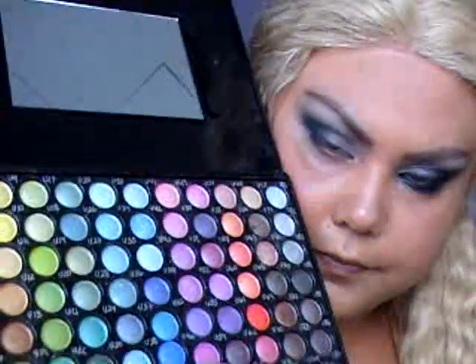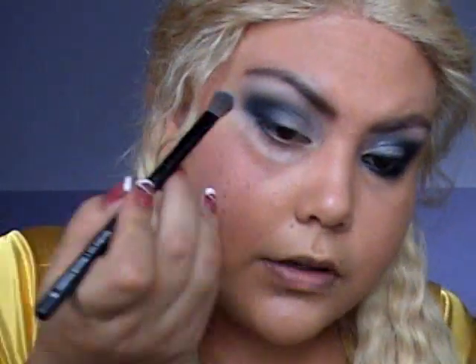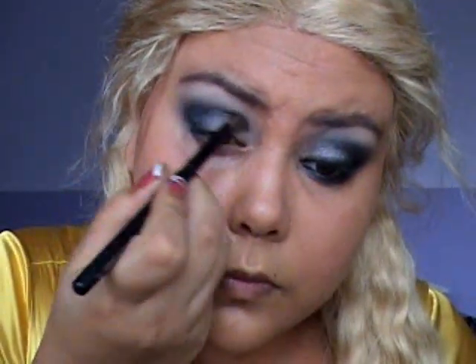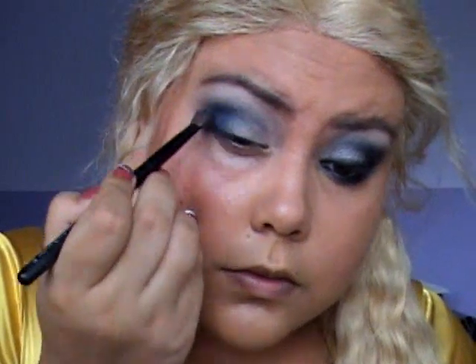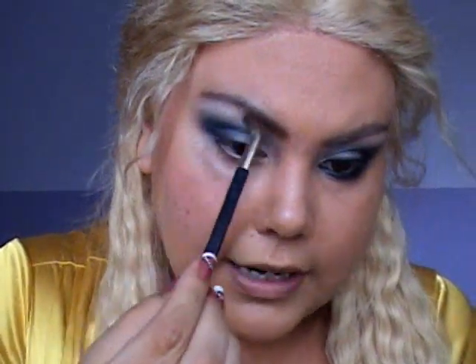Now clean your brush gently — that's when I'm going to use the shimmery palette. I'm going to go with a mixture of these colors: U46 and U47. Get a little bit of both and go with your blending brush over the dark side. You just want to make it look a little bit shimmery and blue. Then with a small fluffy brush I'm going to get R2 and highlight the brow bone a little bit.